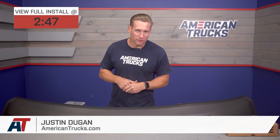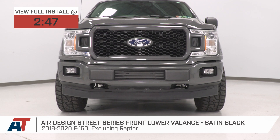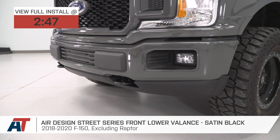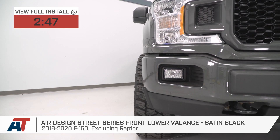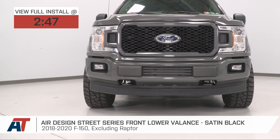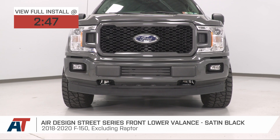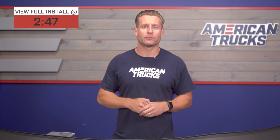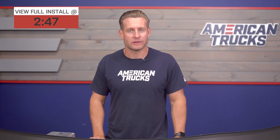The Air Design Street Series Lower Valance that we have here today would be an awesome way to add a little bit more of an aggressive look to the front end of your 2018 through 2020 F-150 at home. This paintable option will arrive satin black right out of the box and will feature a very durable and very pliable polymer build along with a three-year, 36,000-mile warranty.